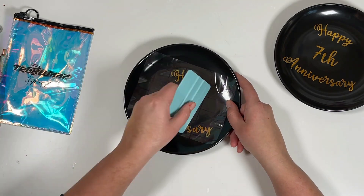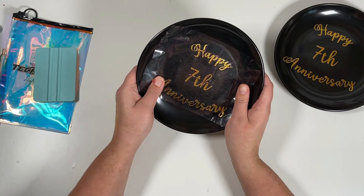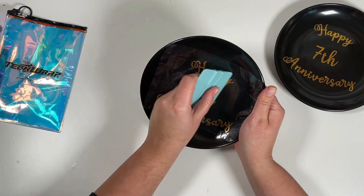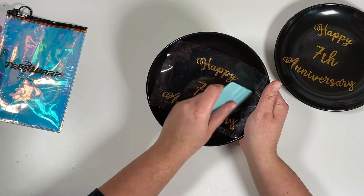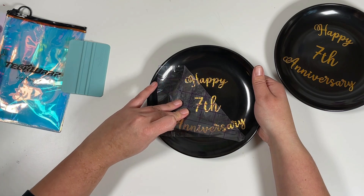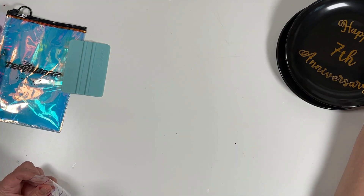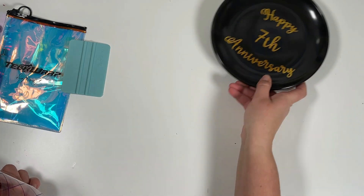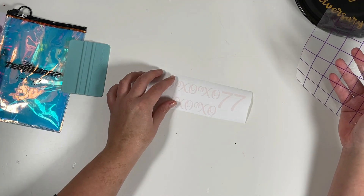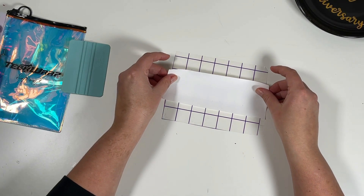This vinyl isn't permanent but it does have a very strong bond, which is perfect for projects like this because I don't want these plates or my cutting board to stay like this forever. I'm using these for my husband and I's wedding anniversary coming up in March, but I want to be able to reuse the plates. So if you're a small business owner doing events and parties, just order a case of plates or glasses from Dollar Tree with this vinyl and you're good to go. I'm reusing the same transfer tape I used for the plates to cut down on cost.